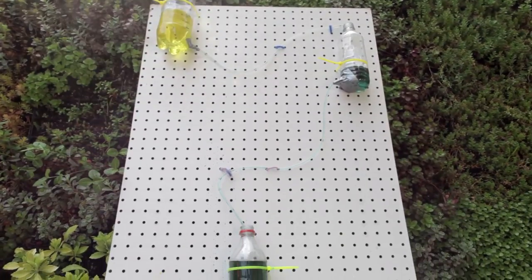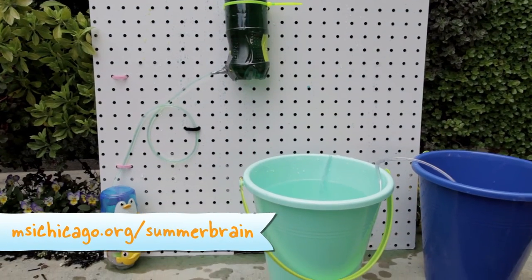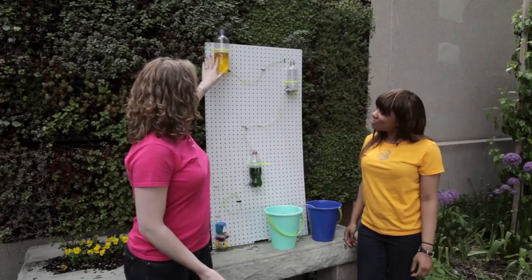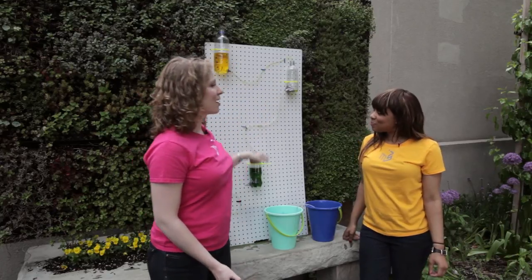For full instructions, you can log on to our website for some helpful tips as well. Make sure that you experiment with different bottles and their placement and figure out which one works best. All of the pressure in this bottle will force the water through the tube into the second bottle and so on.